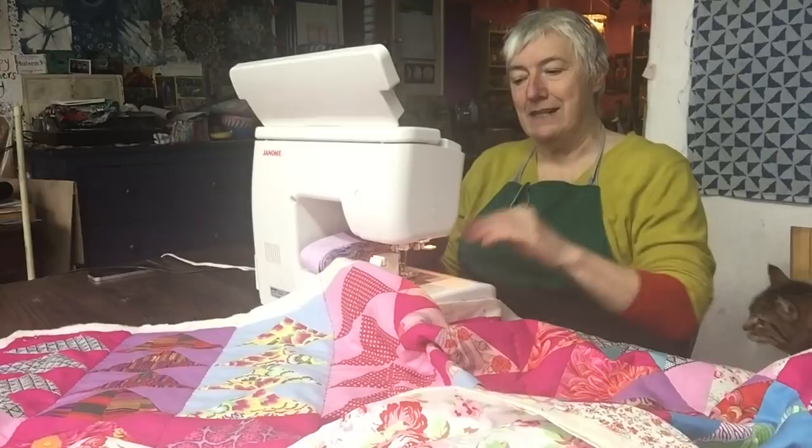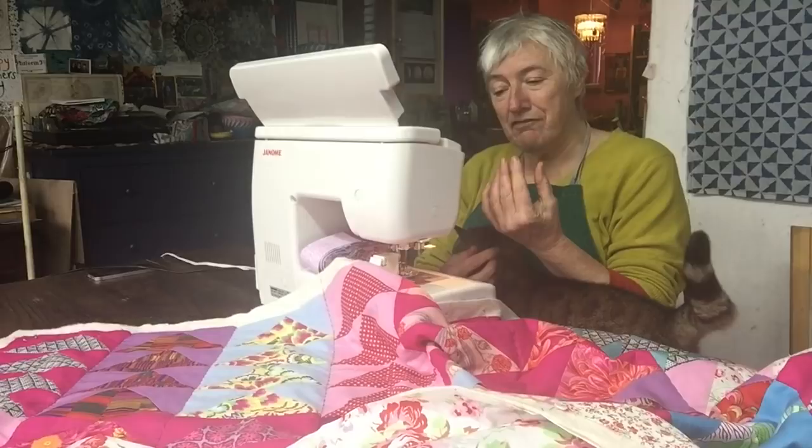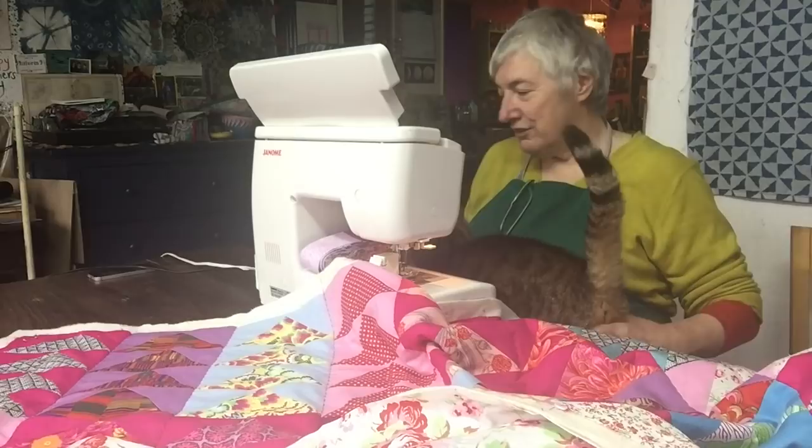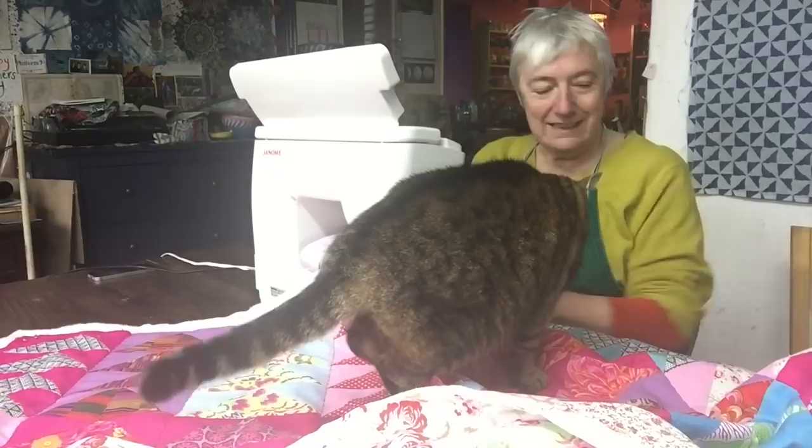The feed dogs are the little metal things underneath on the bed of the machine which feed the fabric through. They work from the bottom, so they're feeding the bottom fabric through. What a walking foot has is its own feed dogs, so it's pressing and feeding the fabric through from the top as well. So it grabs hold of the fabric and feeds it through evenly - a walking foot is a really useful piece of kit.